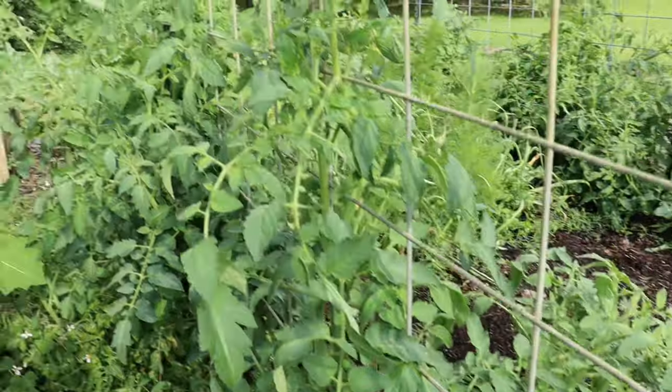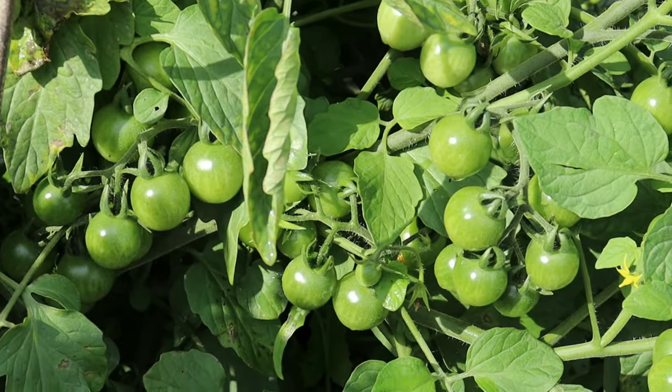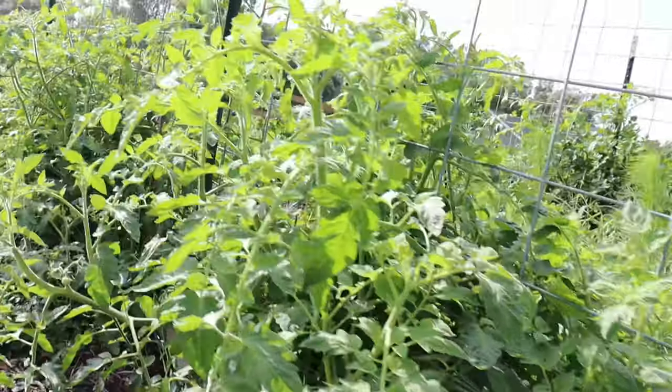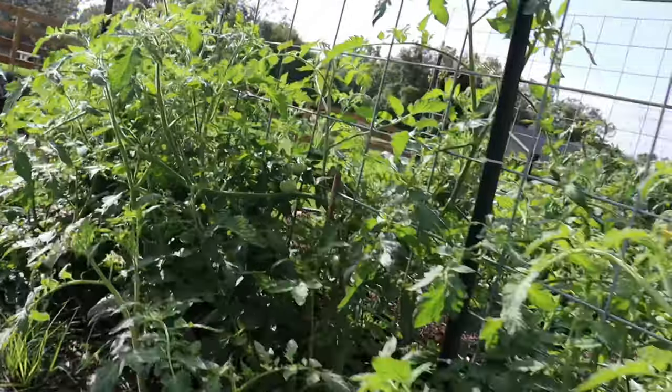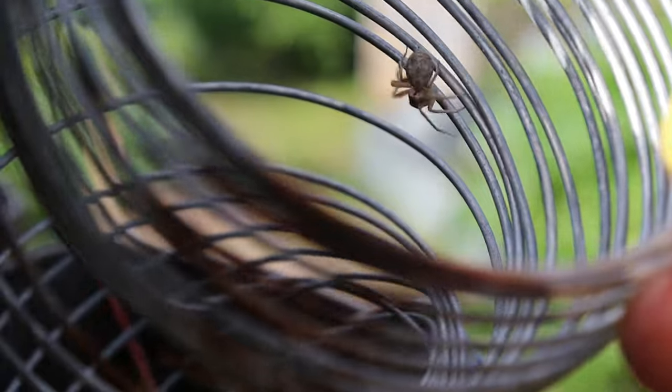Every gardener has something that gets them really excited — raise your hand if you are a gardener that gets super excited about tomatoes. We are just on the cusp of tons of tomatoes being ripe all at the same time. Lots of work to be done, but it's definitely something worth getting excited about.